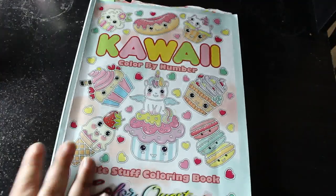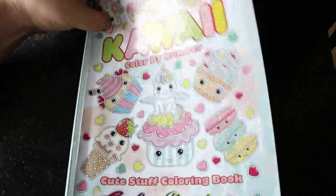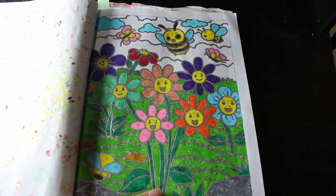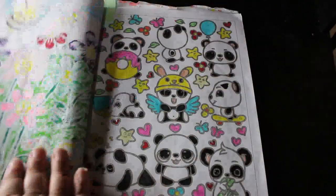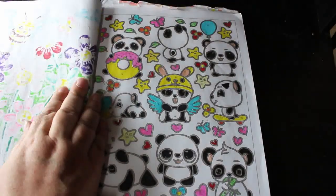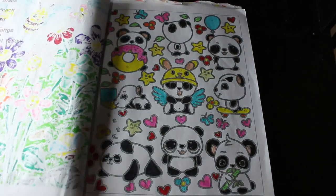I didn't colour in Jay Tummer's Mandala Colour by Number — I just didn't get round to it. But I did do one or two in the Kawaii Colour by Number by Color Crystopia. I did this one with the little bees and I do like it — done probably with the Amazon markers. And I did this one of the little panda bears, done using the DecoTime water-based markers. I like this book, but I am not going to finish it — there's far too much in it.